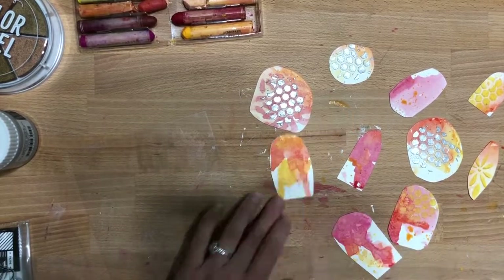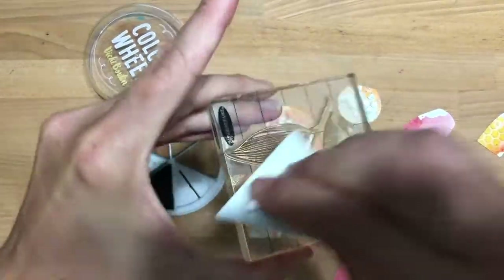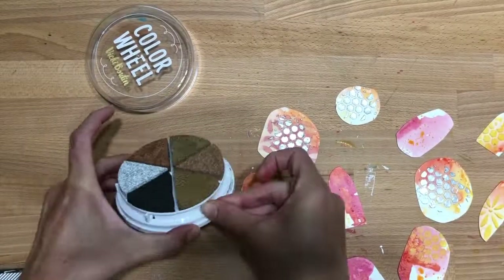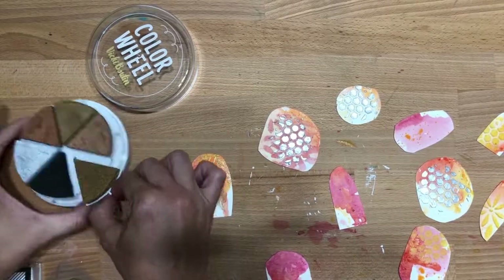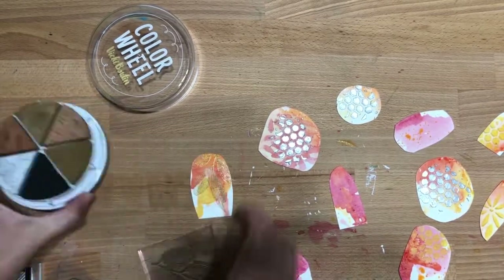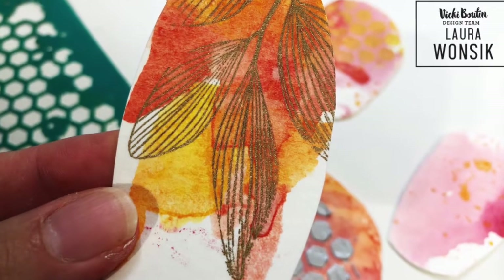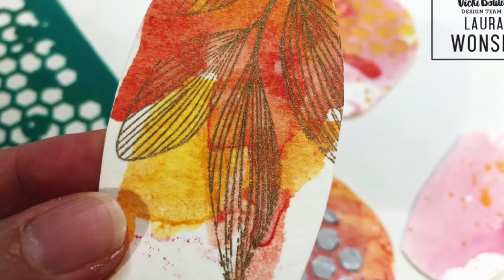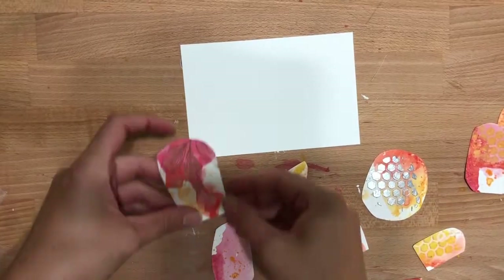They weren't drying, so I took a brayer and just quickly ran over them so they would dry — I wasn't being impatient, I just wanted to get it done. Then I'm stamping the leaf onto a couple of them. I love the shimmer in that color wheel set. I put leaves on a couple of them and I really like the way it shines in the light, as does the glaze. I really like the shimmer in this layout.